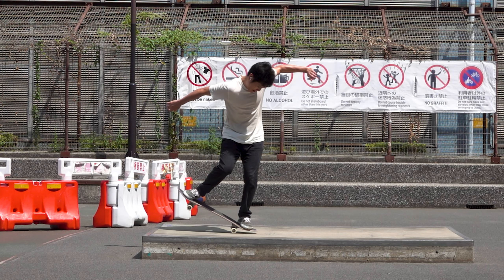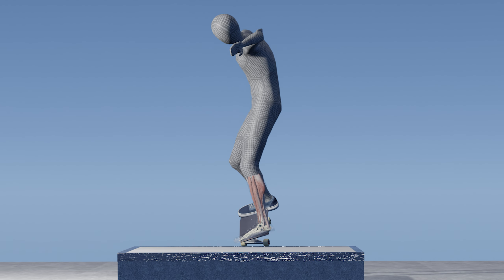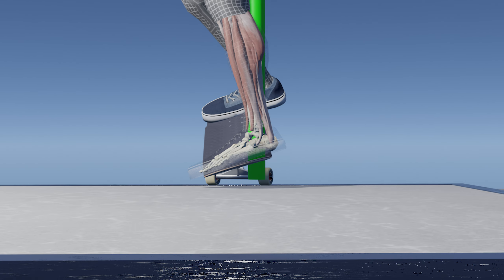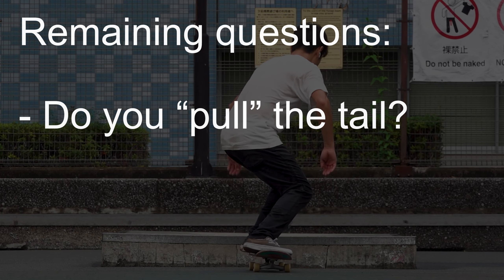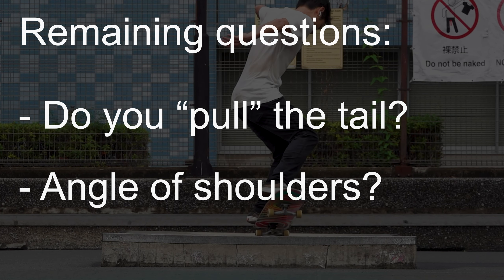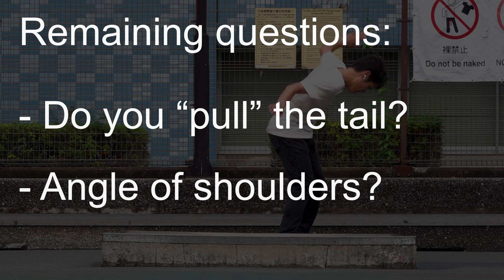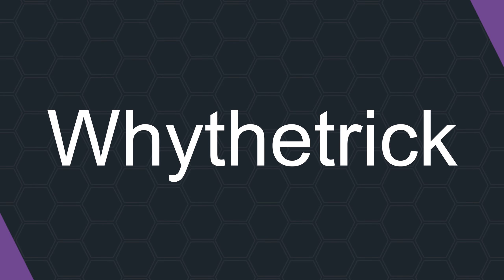This time we mainly analyzed weight distribution in a nose manual according to biomechanics. However, there are remaining questions, like: do you pull the tail when you pop, or what about the angle of the shoulders? We'll discuss those in the following video. That's all for this episode — thank you so much for watching, and until next time!